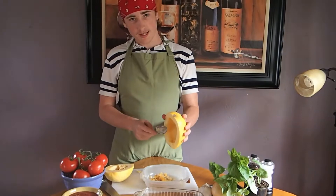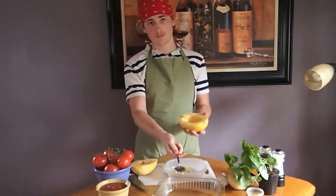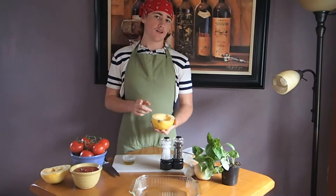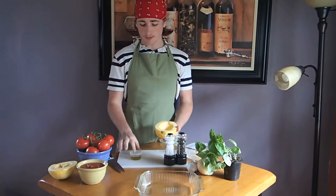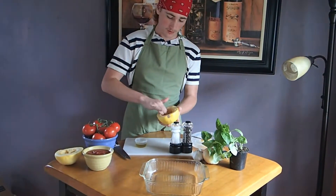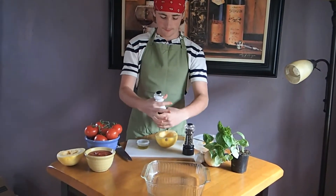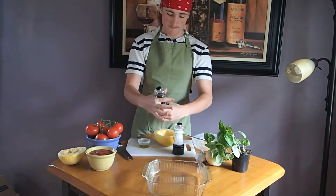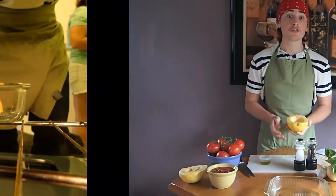Now once we're done scraping out all the innards and the seeds, we'll put it on a plate and put it in the oven for 40 minutes at 350 degrees. What you're going to want to do after you scrape out the innards and before you put it in the oven is take some olive oil, salt and pepper, and coat the inside. Then take your salt and pepper and season it to your liking. Now into the oven it goes!